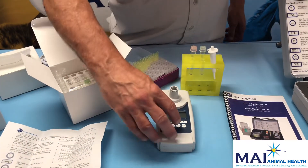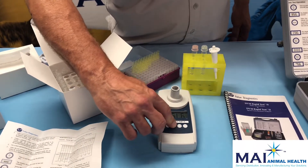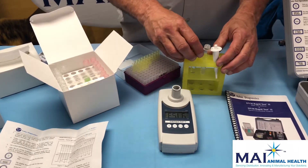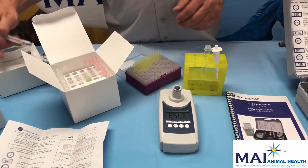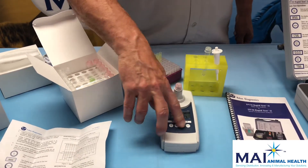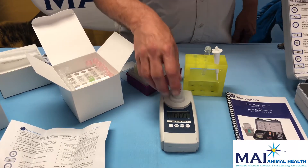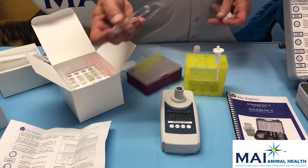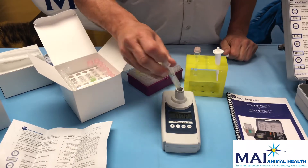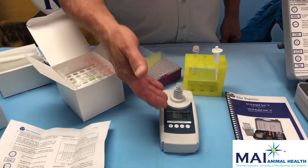After 10 minutes, turn the instrument on. Use the mode key to toggle until you reach equine serum IgG. Take the blank tube, mix it, make sure the outside is clean, place it in, and hit the zero/test key. We get our three zeros. Then mix the sample tube, make sure the outside is clean, press it in, and hit the zero/test key.